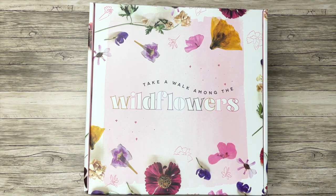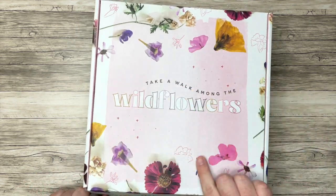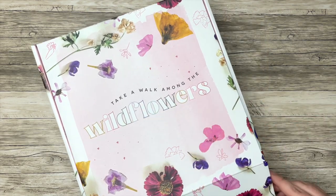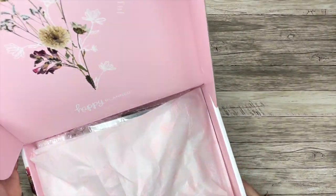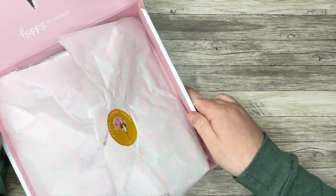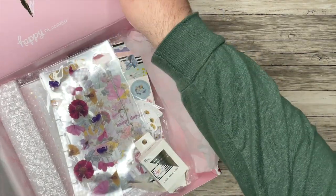But let's take a look inside this box. I'm really excited about it. It's kind of already reminding me of pressed floral vibes, and we have 'Take a Walk Among the Wildflowers' on the front here. I have already peeked inside a little bit, but up here we have 'You Are Inspiring and Beautiful.' I'll show you a little sneak peek here, and then let's put this off to the side so we can get a closer look at everything.